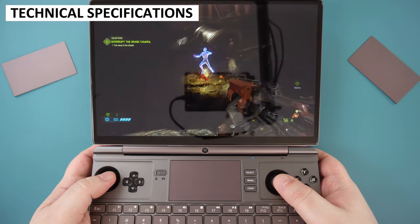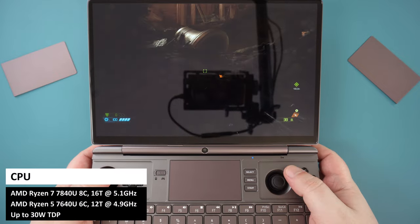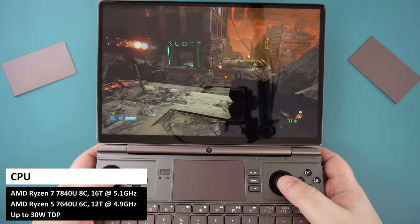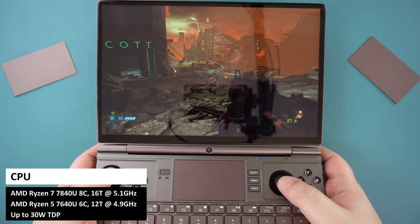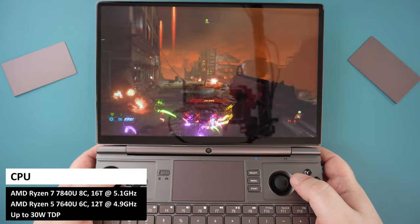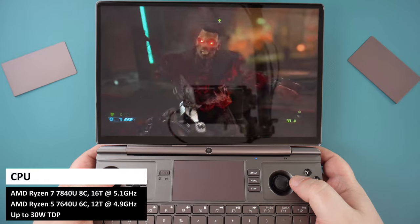The WinMax 2 2023 will be available in two models: one with a Ryzen 5 7640U processor, and the second, which we're reviewing today, with the higher-performance Ryzen 7 7840U processor. The 7840U has a higher top CPU and GPU speed, with the same 8 CPU cores and 4 additional threads, bringing it up to 16.